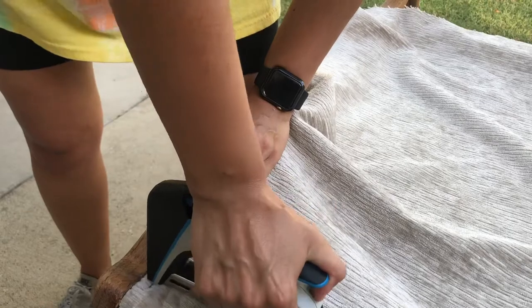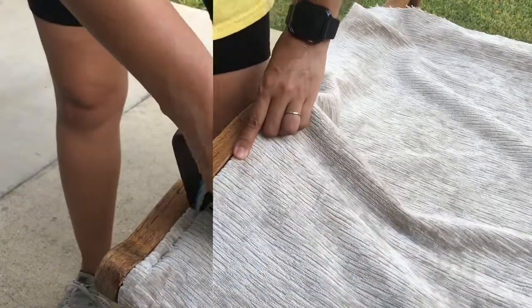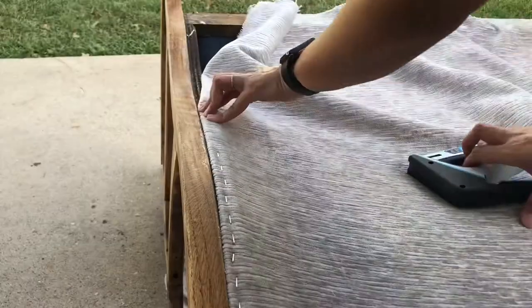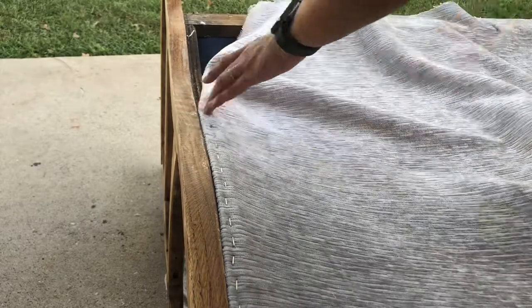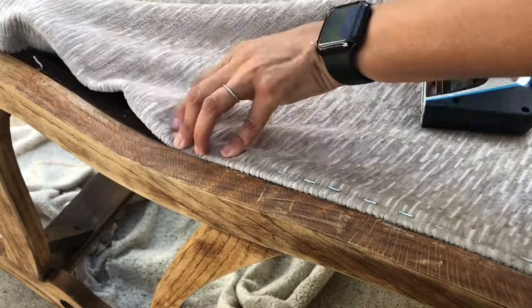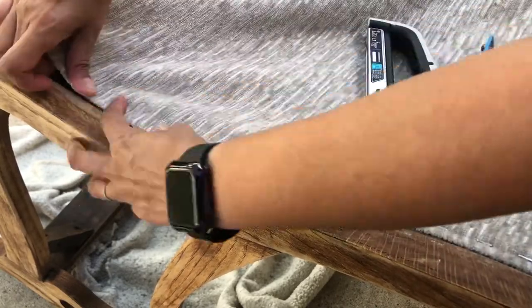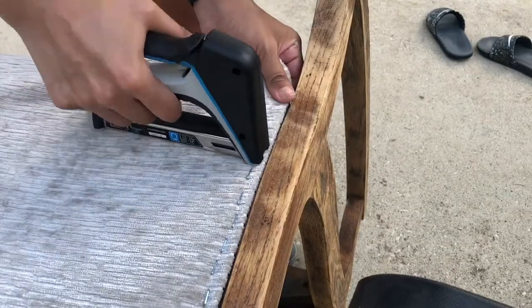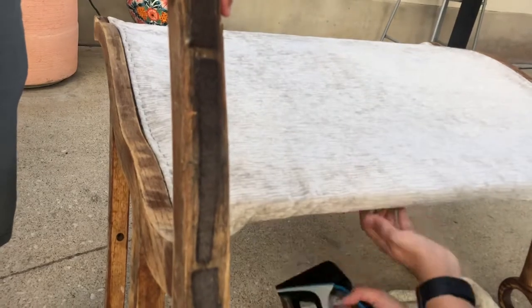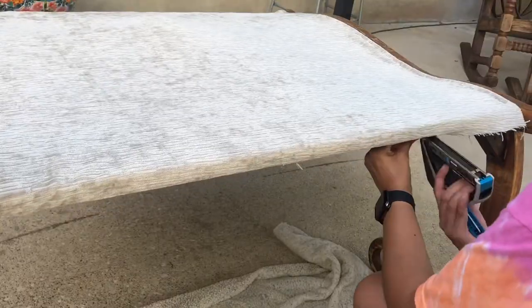Now, moving on to the back of the rocker, repeating the same steps — leaving about an inch of the fabric, folding it inward, and stapling it down. You also want to make sure you pull to tighten as you're stapling. You also want to make sure you take the same steps from the back of the rocker.